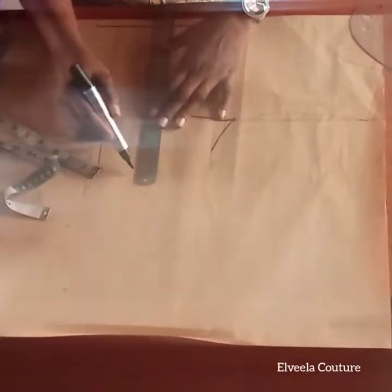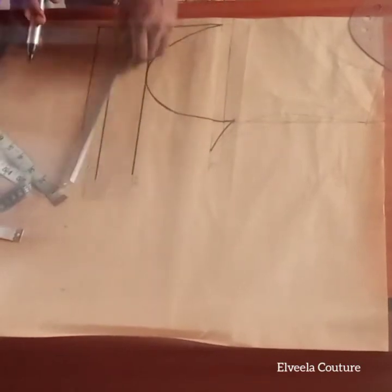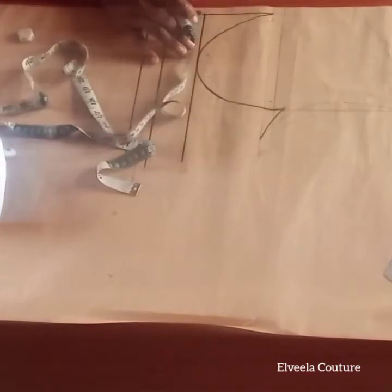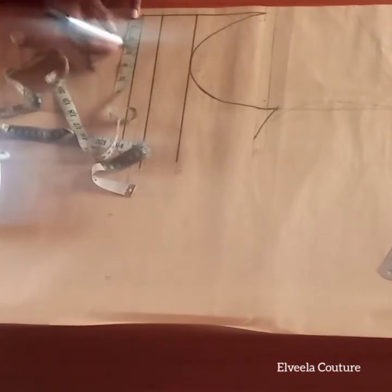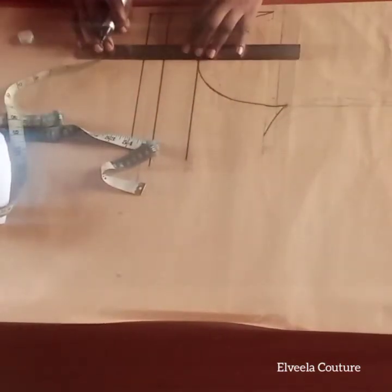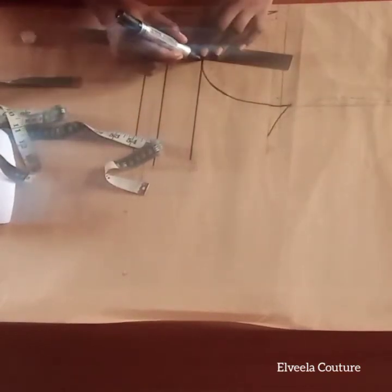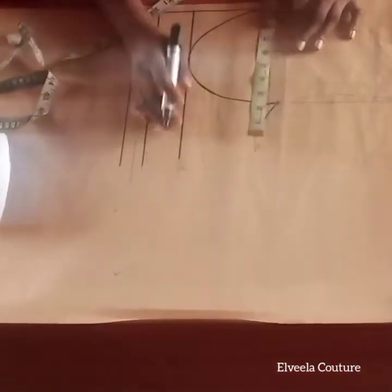I'm using a marker now to trace out my lines — I was using a pen all along, sorry about that. Now I'll be marking half an inch for sewing allowance for the bra cup. After that, the next step is to input half of your apex measurement, then connect the lines, marking half an inch on both sides of the line.